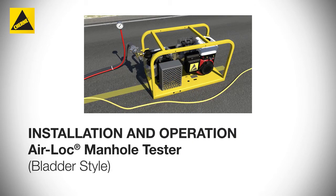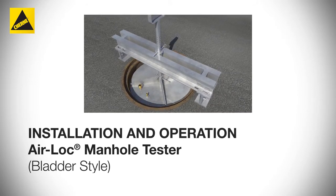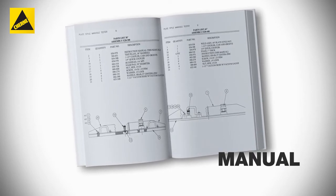In this video, we'll give you a brief overview of how to install Czerny's Airlock Manhole Tester. Remember, always fully read your manual for a detailed description of installation techniques and safety concerns.